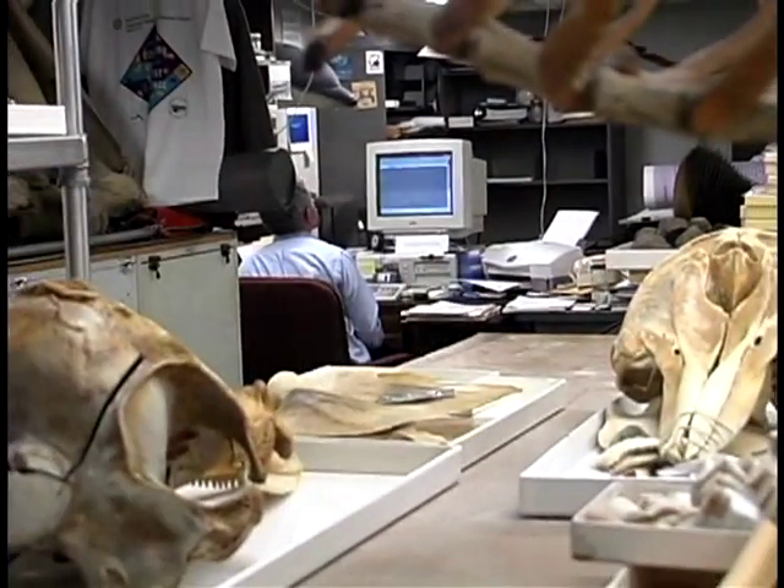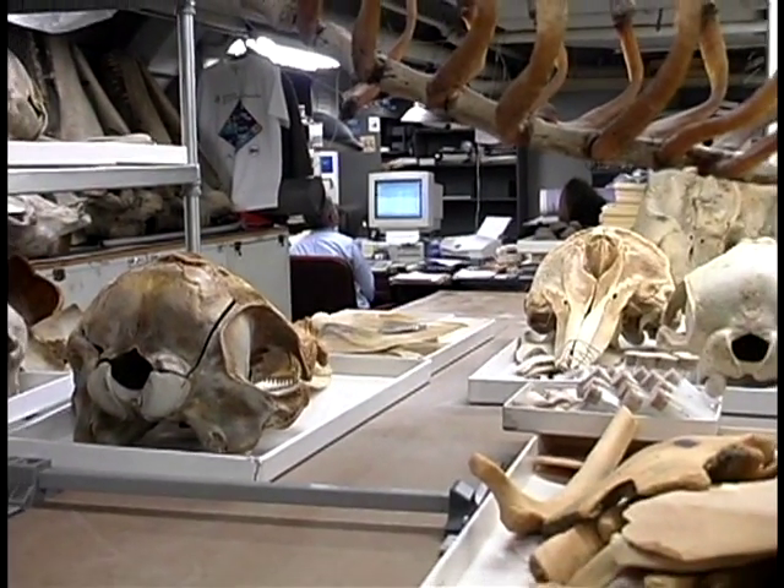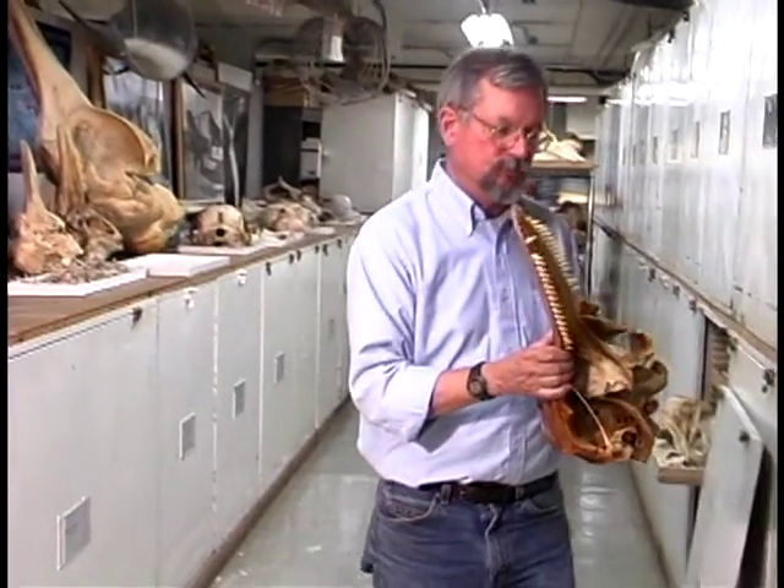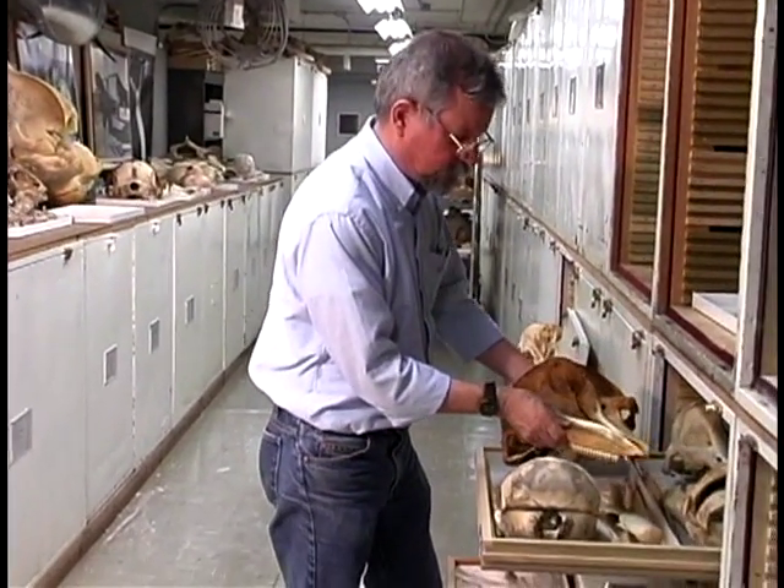After a specimen is cleaned and dried, we carefully box it up, catalog it with a unique identifying number, and store it in a museum drawer where it is available to researchers or put on display for visitors.